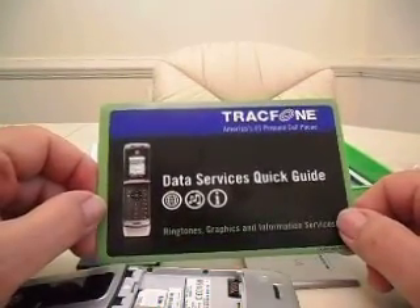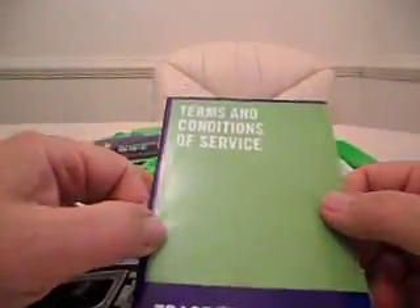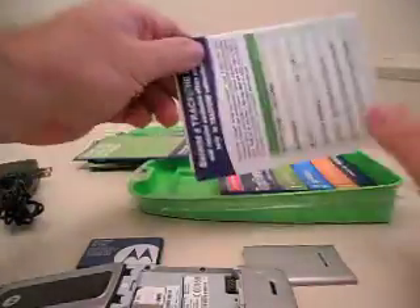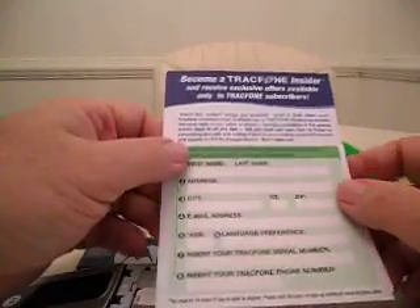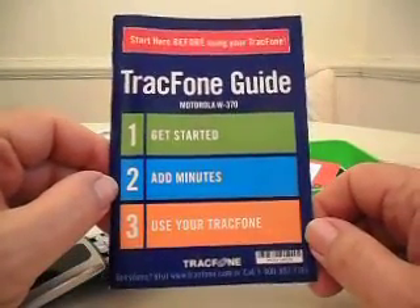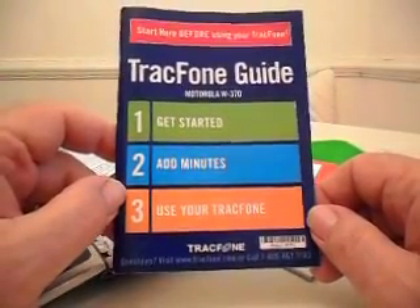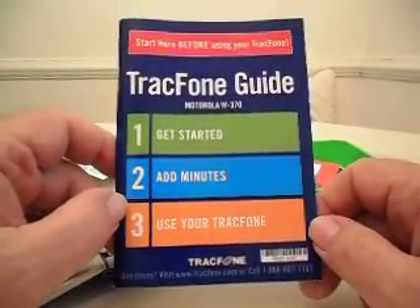There's a Data Services Quick Guide that shows you how to go about setting it up, Terms and Conditions of Service, and an insider card you can send in — basically for junk mail and spam. There's also an important summary, your user's guide, and an activation card. I don't like to show the numbers. It's in English on one side, Spanish on the other.